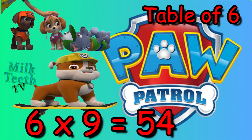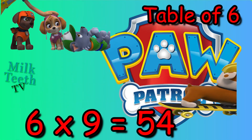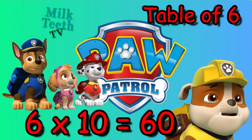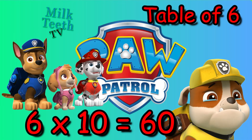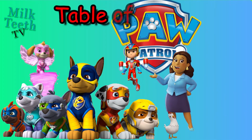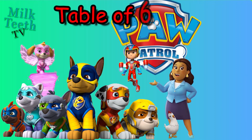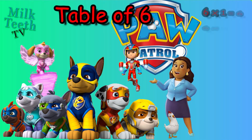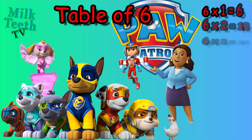Six tens are sixty. Don't forget to subscribe! And now it's time to revise with Ryder and all pups and two kitties.